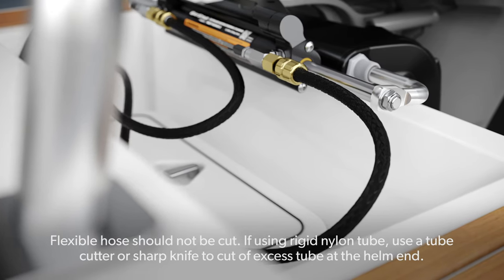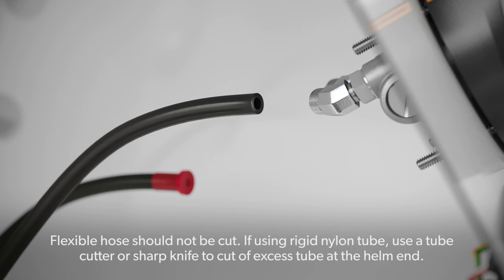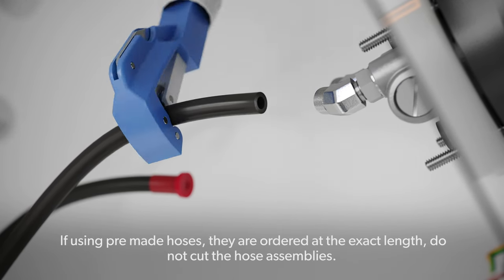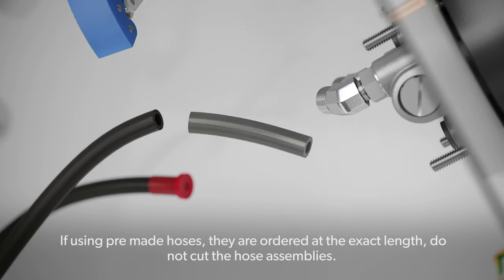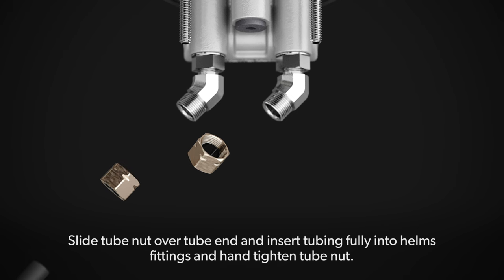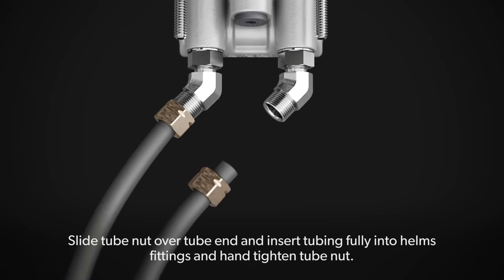Flexible hose should not be cut. If using rigid nylon tube, use a tube cutter or sharp knife to cut off excess tube at the helm end. If using pre-made hoses, they are ordered to the exact length — do not cut the hose assemblies. Slide the tube nut over the tube end, insert tubing fully into the helm's fittings, and hand-tighten the tube nut.